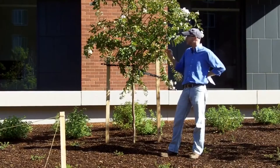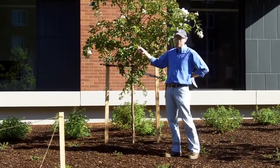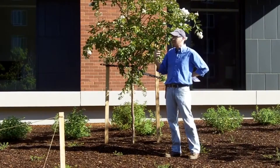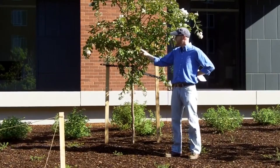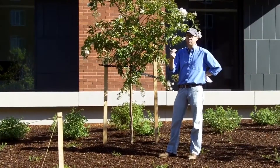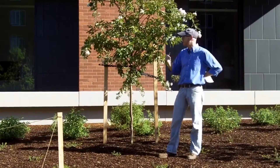Lagerstroemia is a genus. They can have opposite leaves, they can have sub-opposite leaves, or they can have alternate leaves. So there's variability in the leaf arrangement. They do tend to have this traditionally elliptic shape and a pretty abruptly acuminate apex.